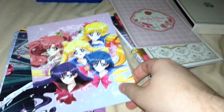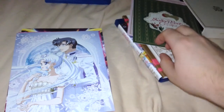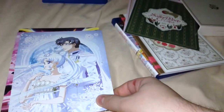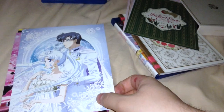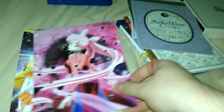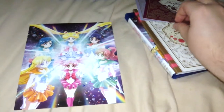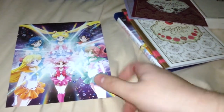Then you got the Sailor Guardians right there. Sailor Pluto, I believe. And Serenity and Mamoru's ancestor — I can't remember his name for the life of me. And Chibiusa as an adult, and all the Sailor Guardians at this point with Chibiusa.